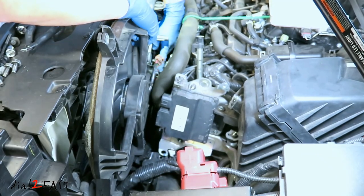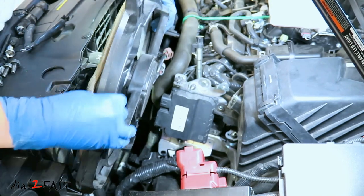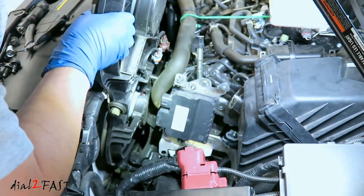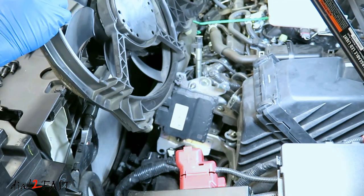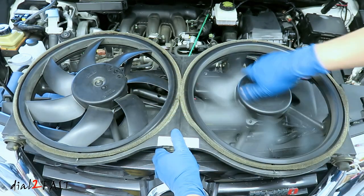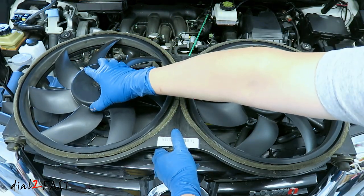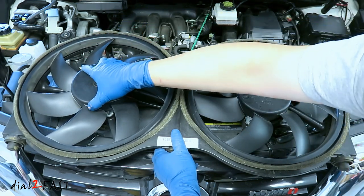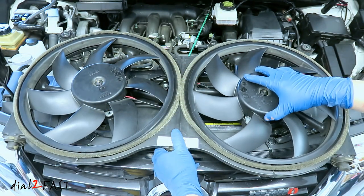There's a plastic post in the middle — watch that as you slide the assembly out. Now the fan assembly is out. The fan that's having a problem is the one on the left side. When I spin it, it's not too noisy, but when I rock it there's a lot of play. If you pay attention to the edge here you'll see how much it moves, whereas on the good fan there's no movement.